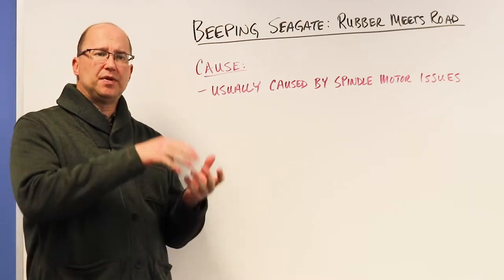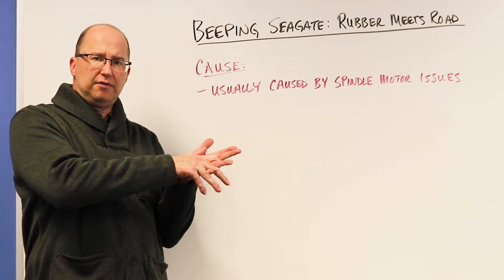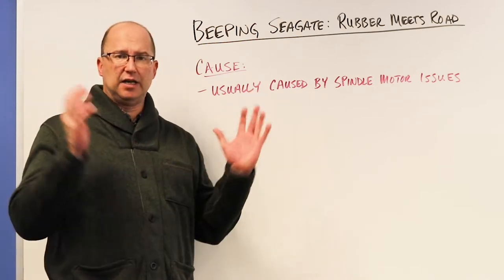When that happens, the motor gets hard drag — it's powered up, it's trying to spin the platters, but the read/write heads are holding the platter. The motor is trying and trying and can't do it, so it starts beeping.